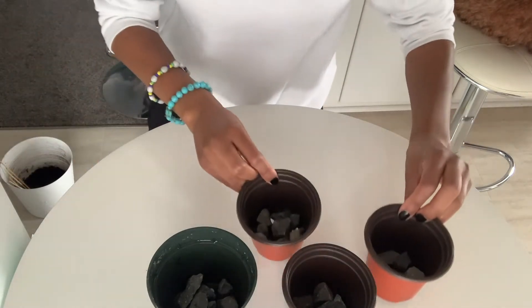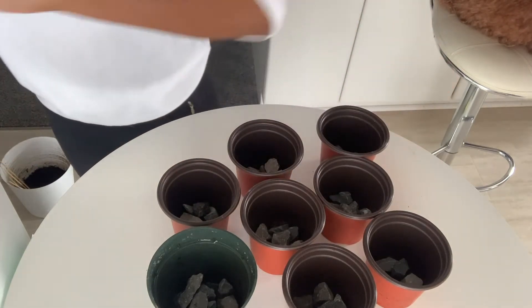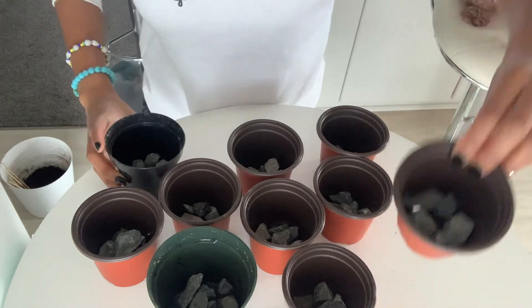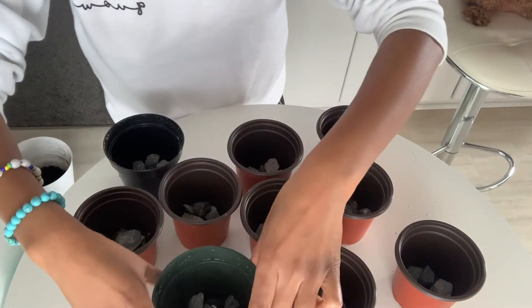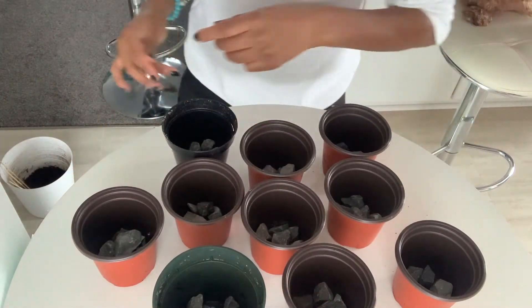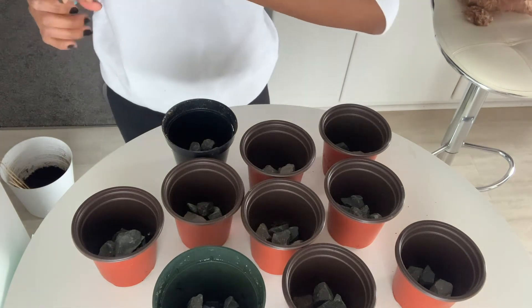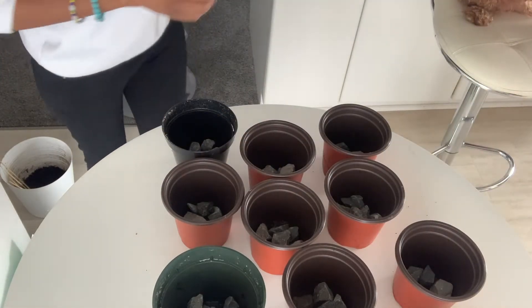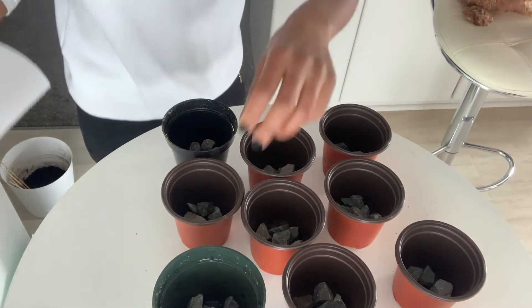Now I'm grabbing my pots — some of them I got off Amazon, I'll link them in the description below. I decided to add rocks at the bottom. Another YouTuber suggested doing this when starting seeds. I think it helps prevent soil from coming through the bottom, because these planters have really big holes and sometimes the soil comes out. So I'm hoping the rocks help with that.